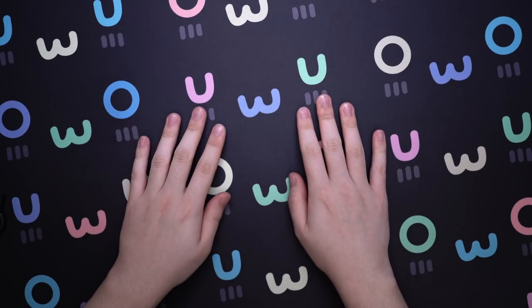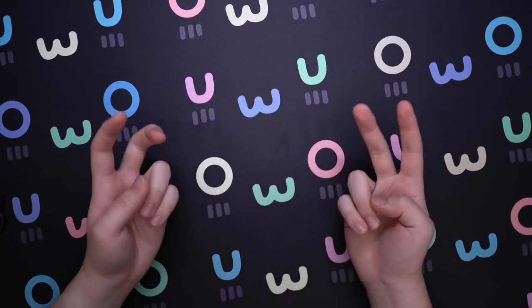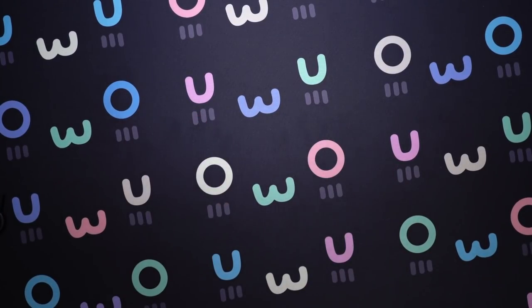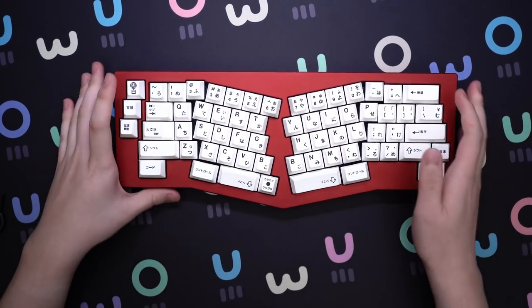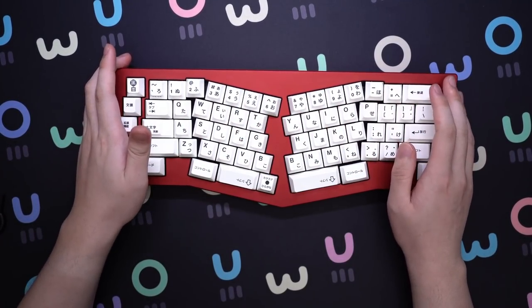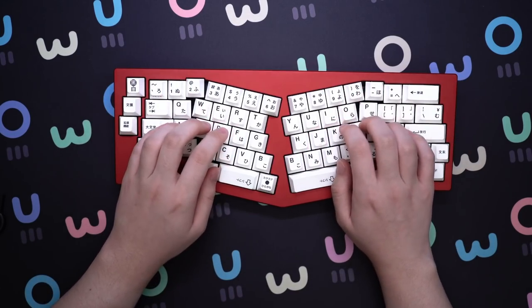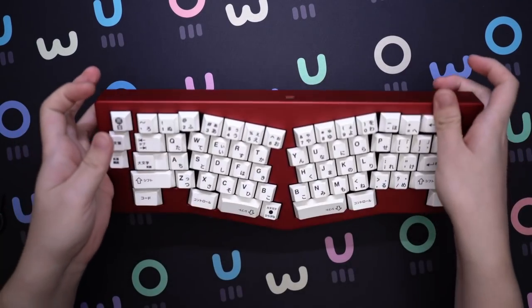What is good everyone, Shubes here. Today we are going to talk about what it's like to use an ergonomic, or more specifically, an Alice-style ergonomic keyboard. This layout was popularized from the original TGR Alice, and these boards, such as this Praxis, are known as Alice clones.